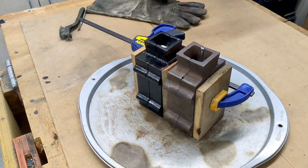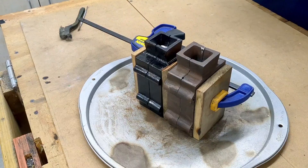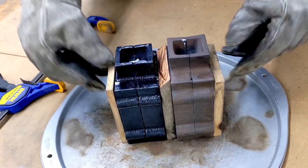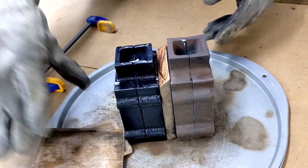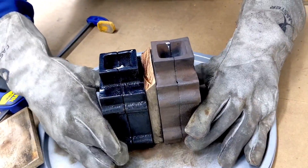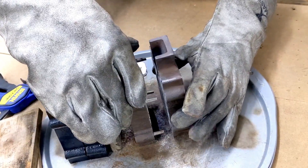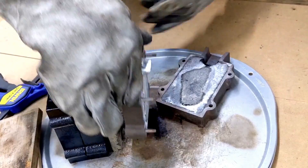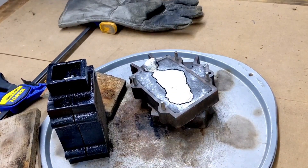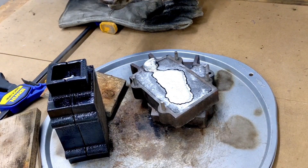We are going to open these up and see how they came out. I think they both came out good, but this is where we're going to find out for sure. Let's do this one first — this is the one that fell short. That looks like a full cast to me. That is sweet.